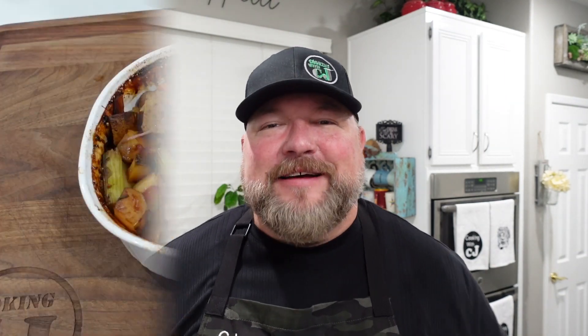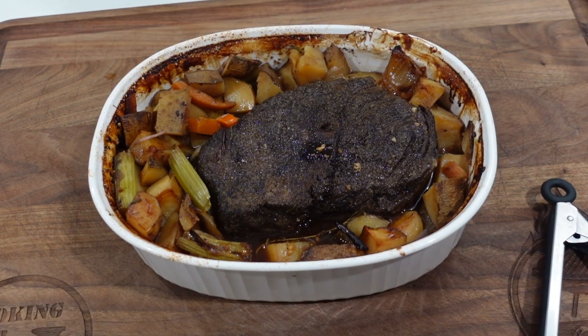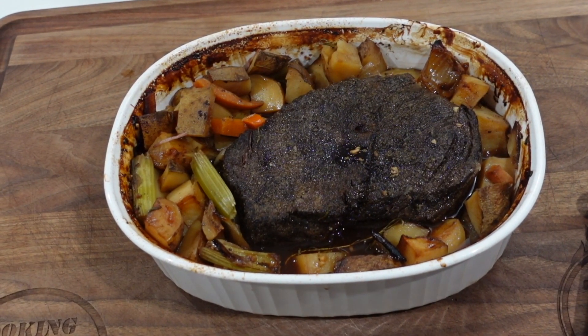We're back inside the house. Our pot roast has rested for a while. We're gonna go ahead and pull it out, plate it up, take a bite, call it a day. Let's check it out — there's the pot roast. We're gonna pull it out, put it on a plate, get it all decked up and make it look pretty, then get a taste test.